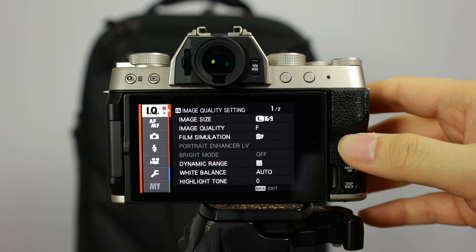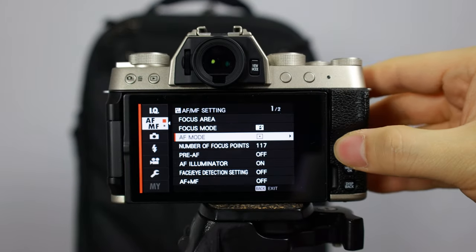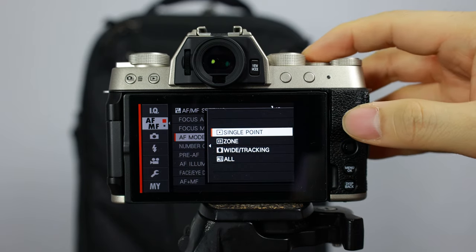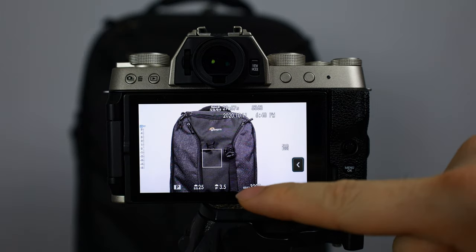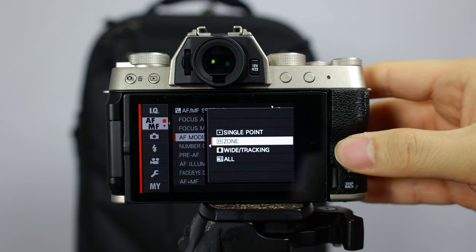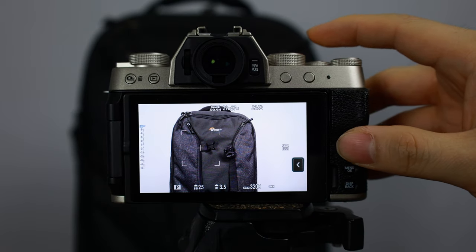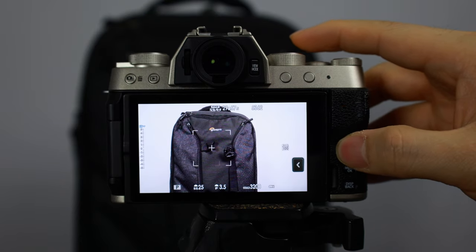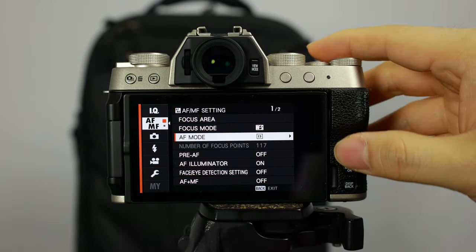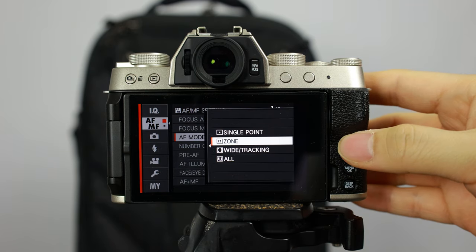If you hit the menu button and go to AF/MF and into the focus mode, you'll have AF single, zone, wide tracking, and all. Single focus is what we've been using - you get a nice little box that you can touch to get focus and then take a picture. You can also go into zone mode, where you get a much bigger box showing what's going to be in focus. This is very useful in conjunction with continuous autofocus because it allows you to track something with a bigger box.